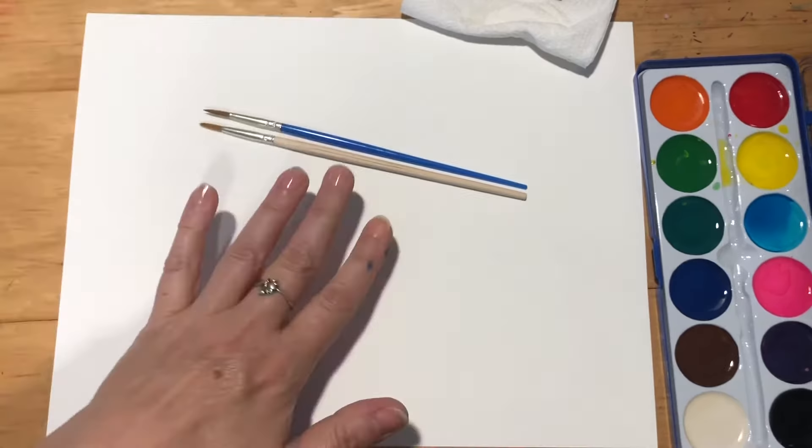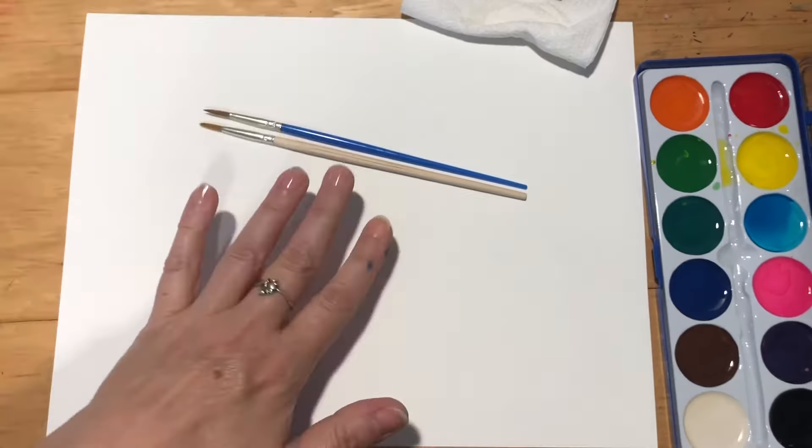You will need your thicker paper, your paintbrushes, paper towel or napkin, your paints, and a half full container of cold water. Hopefully your water is cleaner than mine.